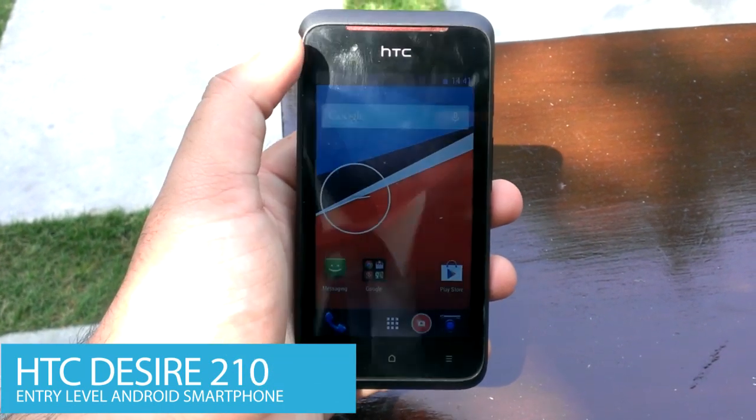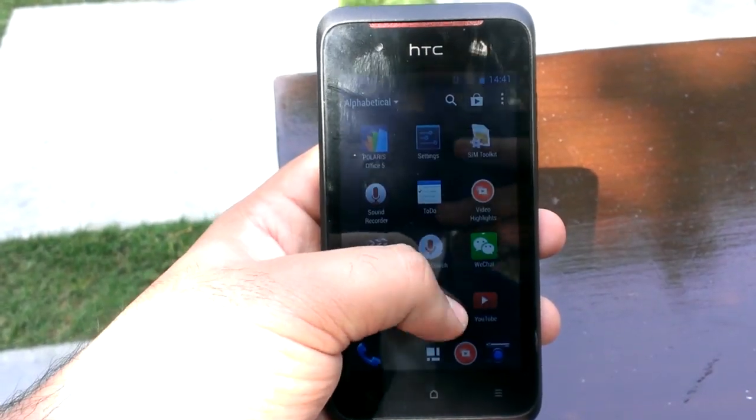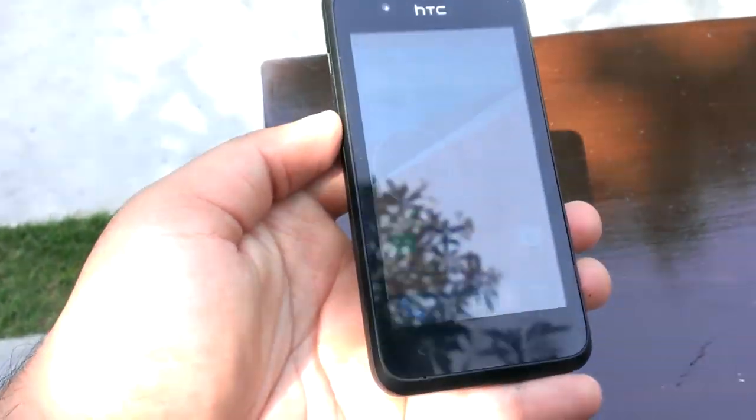The design of the HTC Desire 210 is beautiful and the phone feels good in hand. The choice of materials has always been a plus point for HTC and the tradition continues with this budget phone.